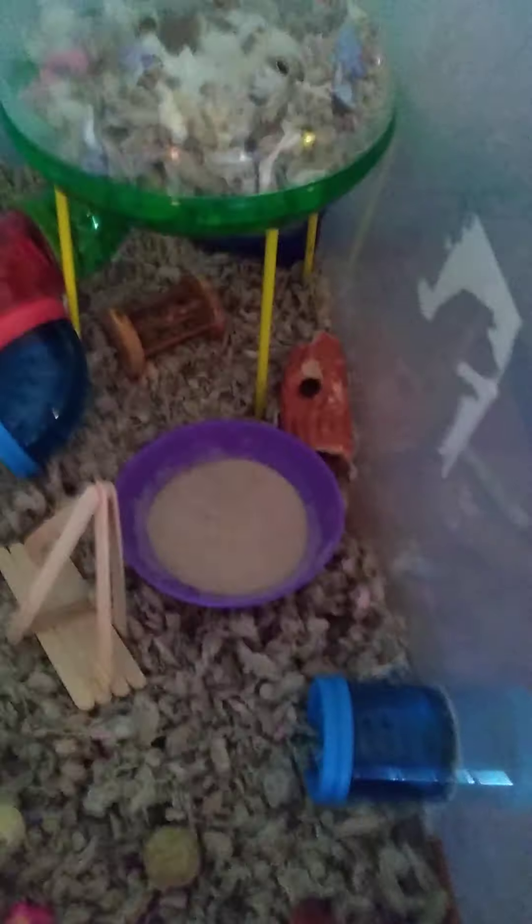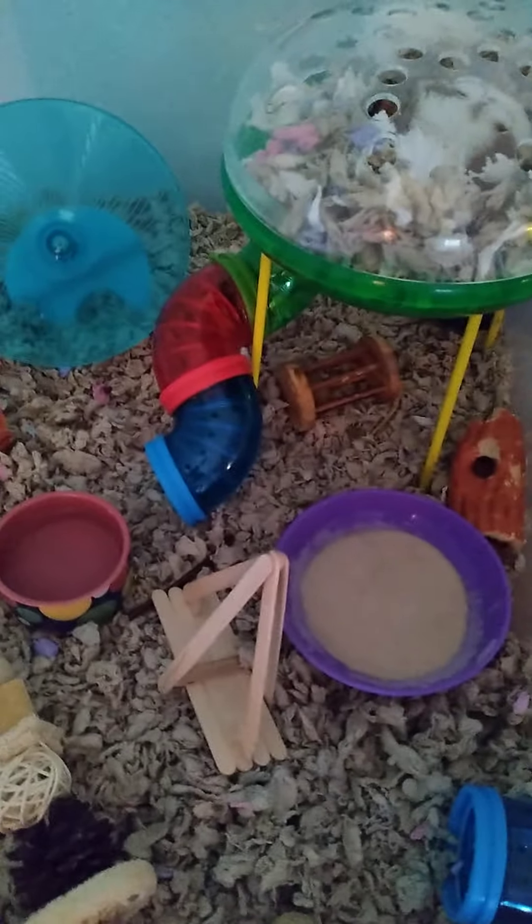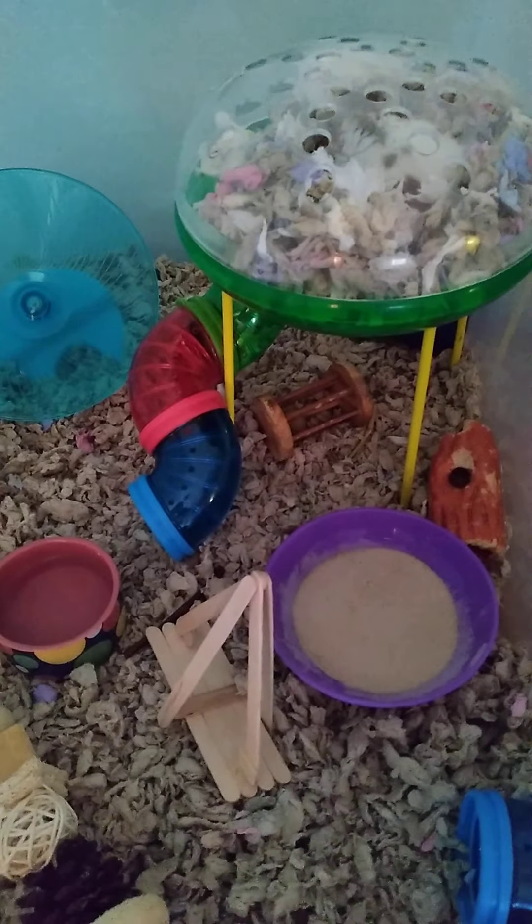I just moved the sand bath over there. I'm gonna work on my natural cage theme video next. I hope you enjoyed this video and I hope to see you guys next time — bye!